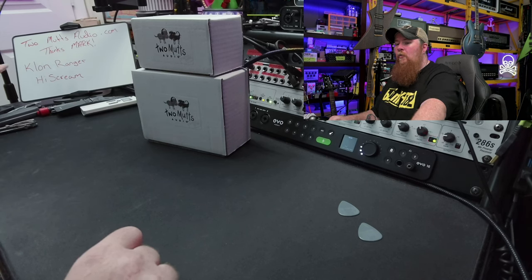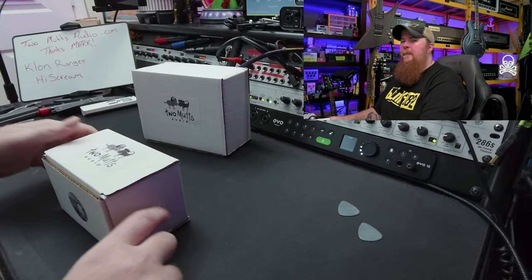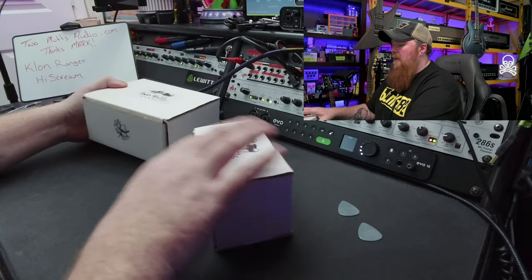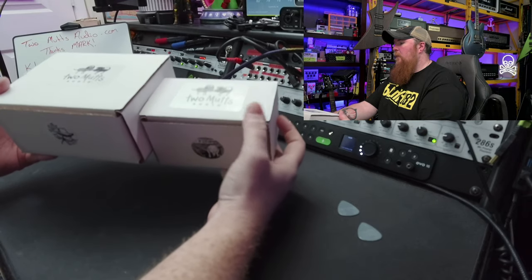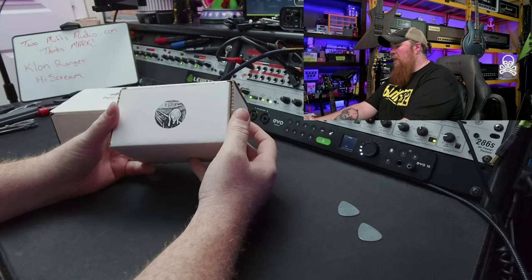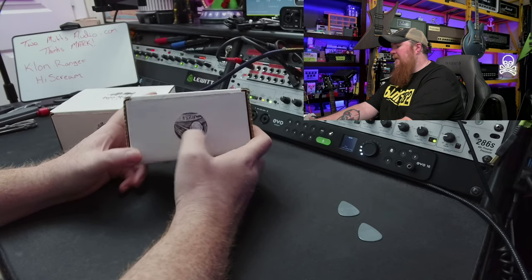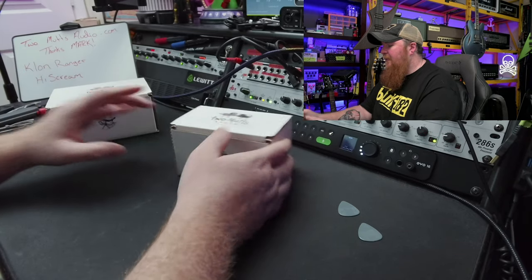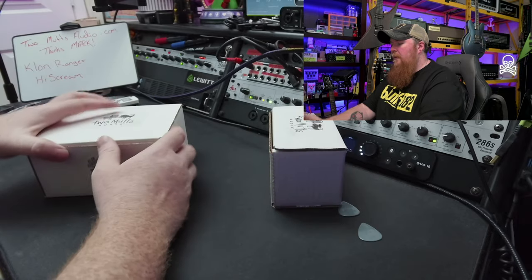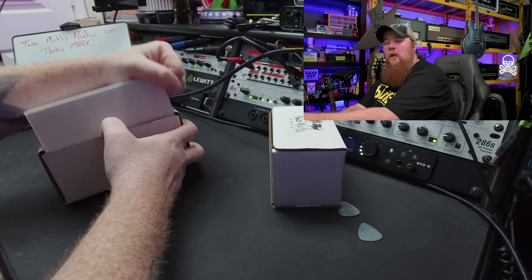Today we are taking a look at the Klon Ranger and the High Scream — or Clone Ranger, depending upon how you want to say it. Here's what we'll notice about the two boxes really quick: of course they're your standard white cardboard box, really nice, kind of thick and sturdy. It's cool because it's got the sticker of the pedals on the outside. Let's do the Klon first because you guys know I'm a freak for a good Klon pedal.